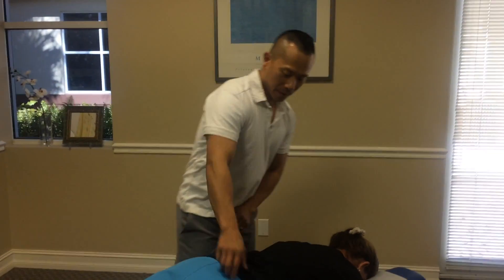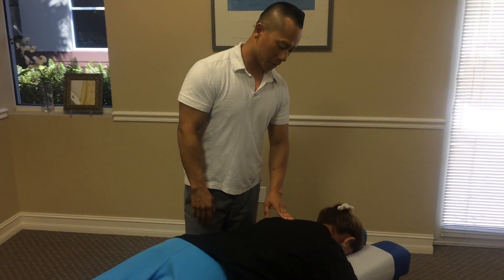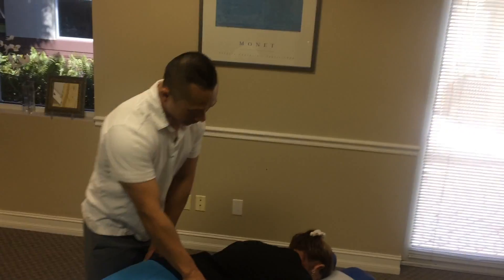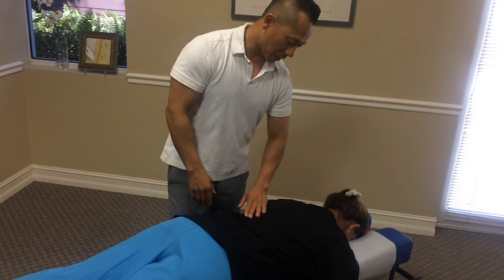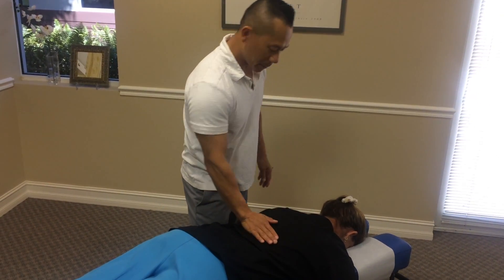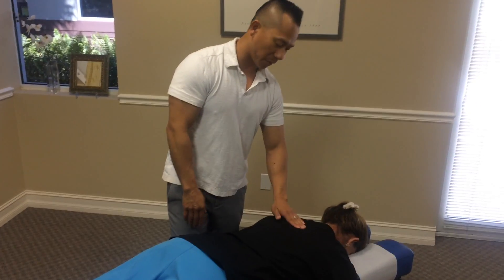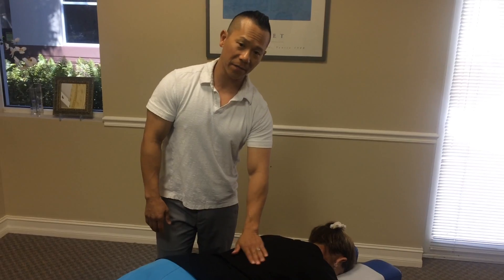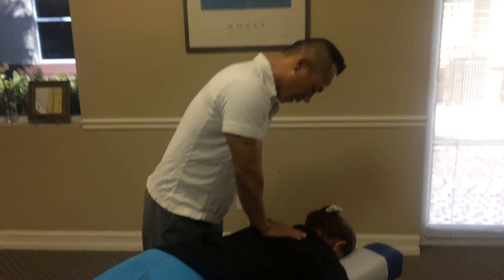Today, continuing after we work on Jennifer's neck region, we will also adjust her upper and mid thoracic area. We always talk about kyphosis — the roundness in the upper back. Jennifer is still young, so she doesn't have much of what we call a gibbous formation, or hunchback — the dowager's hump. Ultimately, how rounded a patient is in the thoracic spine is our main concern.